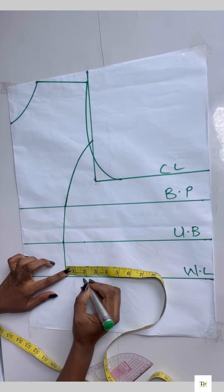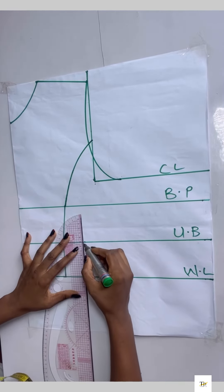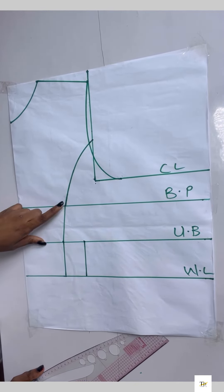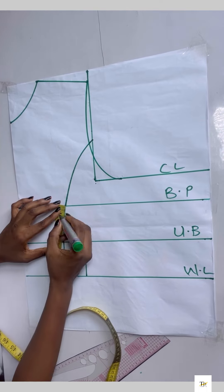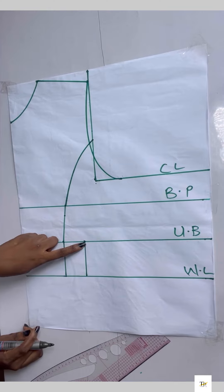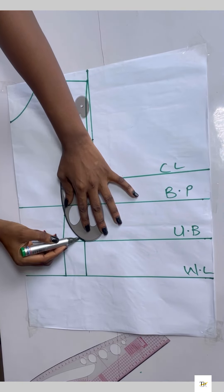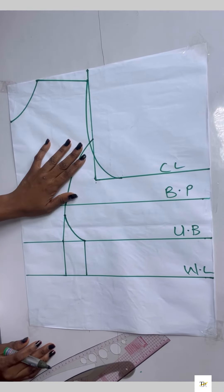On the under bust area I'm chalking out two inches and doing the same on the waistline, then connecting the lines together. Next I'm connecting from the under bust to the bust point, but coming down by one inch because I don't want it pointy at the bust point area. I'll connect from the under bust to that one-inch point using my curve ruler.